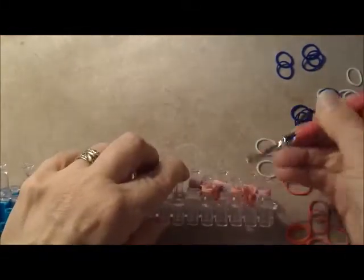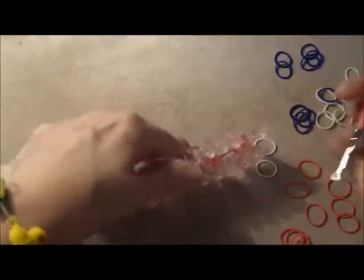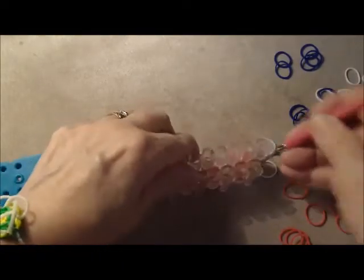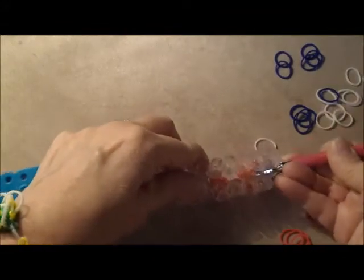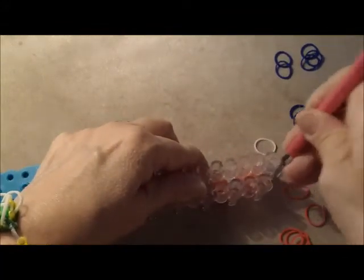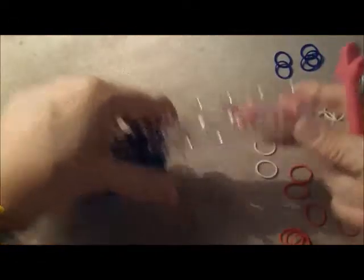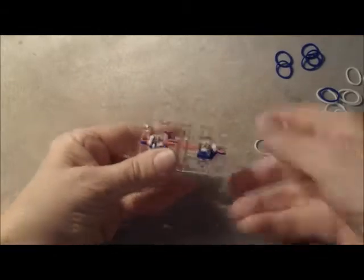If you're using the original Rainbow Loom, you'll need to come in with your tool, push down, and then gently hook these from the bottom and bring them out.